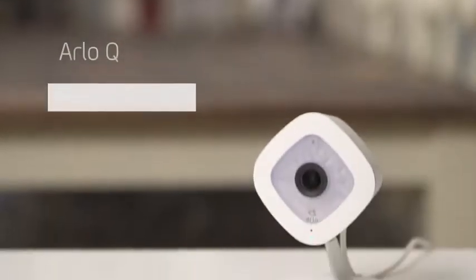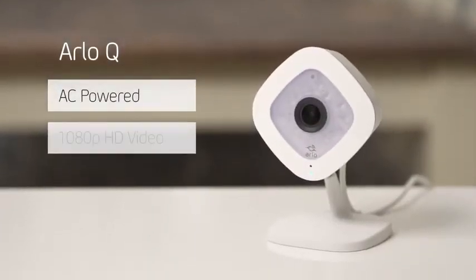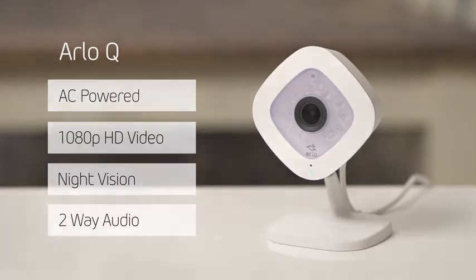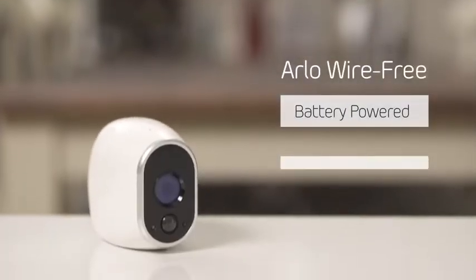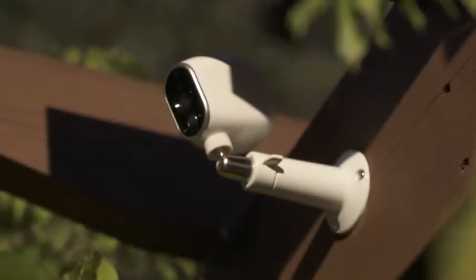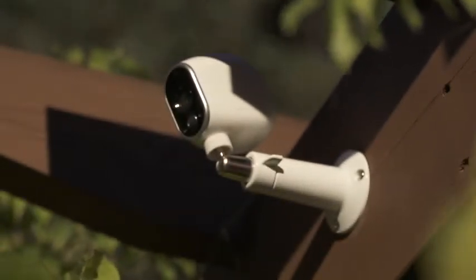Arlo Wire Free and Arlo Q make the perfect pair to deliver a smart home security solution. Arlo Q is an AC-powered camera that provides 1080p HD video and two-way audio, making it ideal for in-home monitoring. Arlo Wire Free is battery-operated and weatherproof, making it the perfect solution for monitoring outdoor and indoor locations that aren't near a power outlet or under cover.